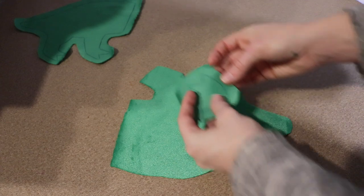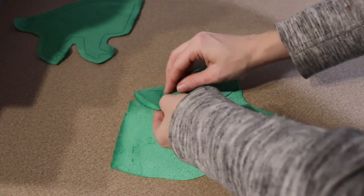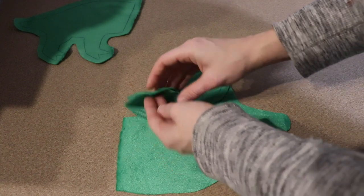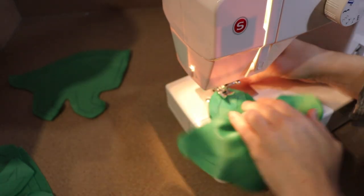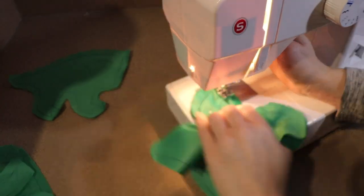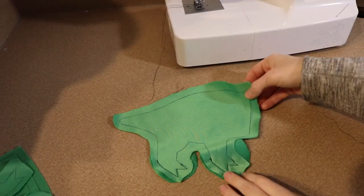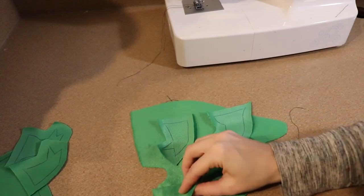To start sewing we're going to work on the feet first. I'm going to take the bottom pieces of the feet and we're going to sew the first two toes that are on the main body onto the part that's on the bottom of the foot. After that we're going to take the inner part of the foot and we're going to do the same thing with the two toes that are on that part of the foot.